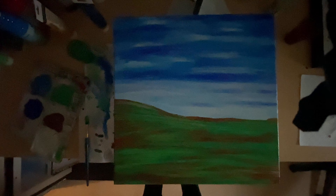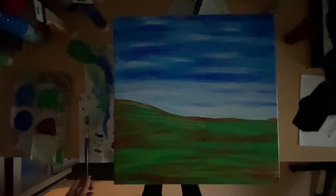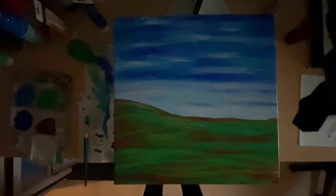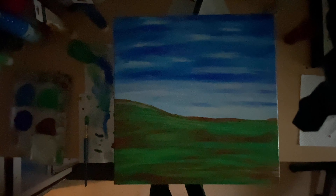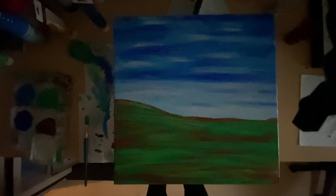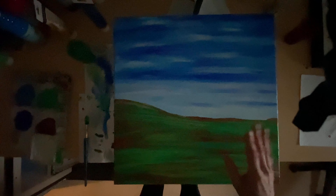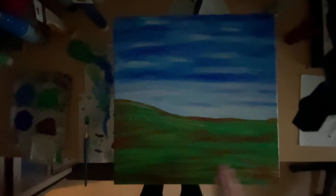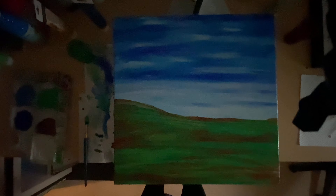It would be really appreciated if you did that, and hit the bell icon — then you'll get notified when I upload part three and part four. I don't know how many parts this will have. The sky I'm very happy with, apart from just a little tweaking. The land I've got to do a bit more to. Anyway, I'm gonna log off now and let you all have a fantastic day.